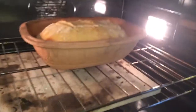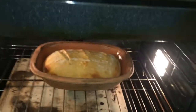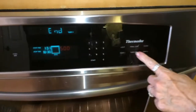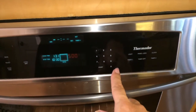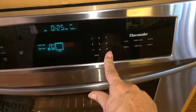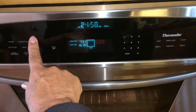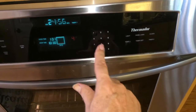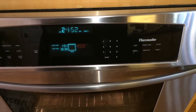After 20 minutes we just take the lid off and reduce the temperature from 500 degrees to 450. My assistant is taking off the lid — wow, you can see it did a great rise! Now we reset the timer for 25 minutes and lower the temperature to 450.